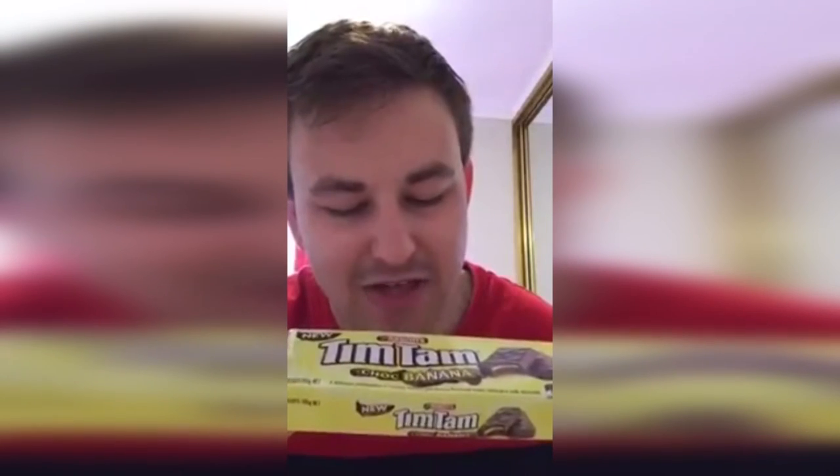Let me read out what we got here on the packet: a delicious combination of crunchy biscuits and banana flavoured cream covered in milk chocolate. Back to the rating - I would give this Tim Tam Choc Banana maybe a five or a four. Only because the chocolate part was the best bit, but the banana sort of got it out of proportion. Interesting taste.